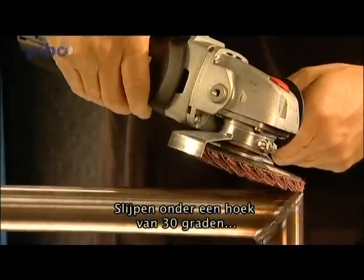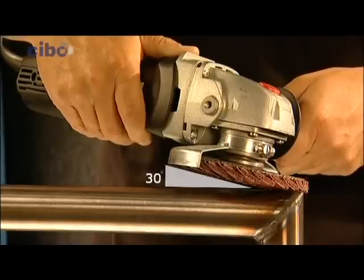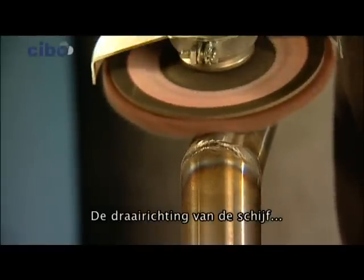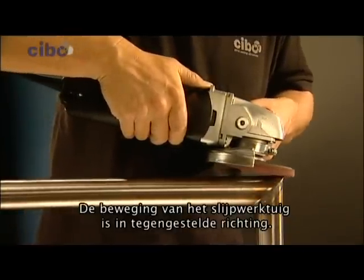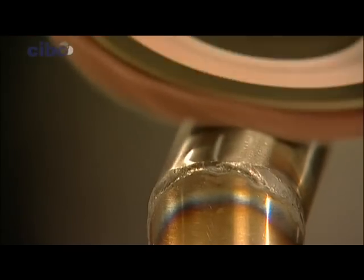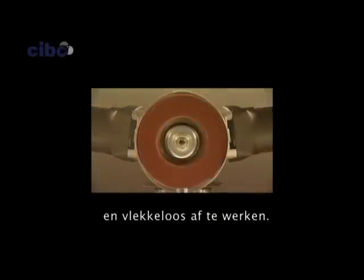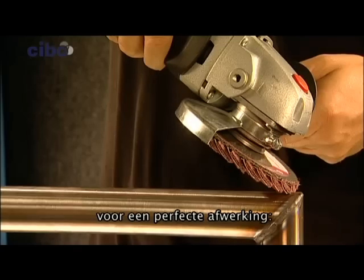Grinding at an angle of under 30 degrees enlarges the grinding area. The grinding motion is extremely important for optimum results. The rotation of the disc is the direction of the desired finish, while the motion of the grinding tool is in the opposite direction. The RCD offers the possibility to get rid of a stainless steel welding seam and to finish it flawlessly with one treatment.